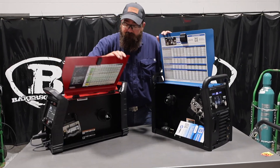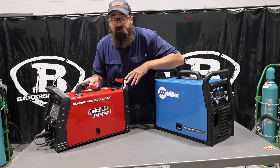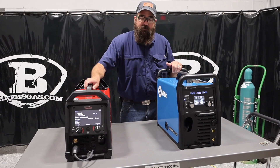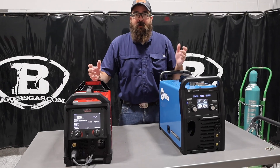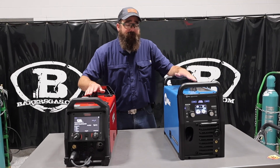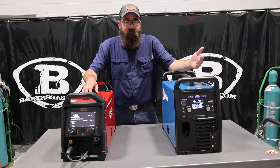There is a slight difference in duty cycle. The Lincoln has 130 amp 100% duty cycle at 220, and the Miller has 110 amp 100% duty cycle on 220 — a little bit more output on the Lincoln. On 110, they're very, very similar on their duty cycle, about 85 to 90 amps at 100% on both. Not bad for being plugged into 110. Both run 60-10 and 70-18 and an assortment of wires.